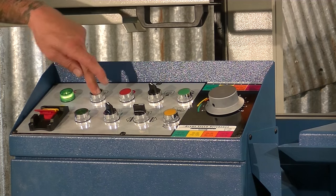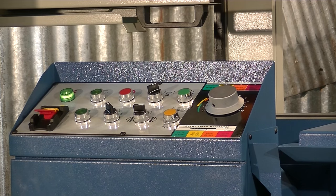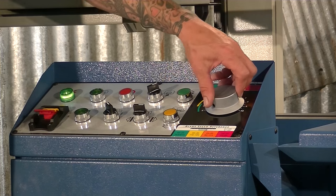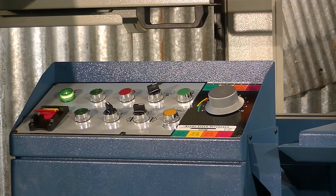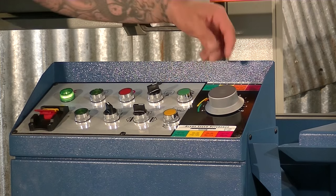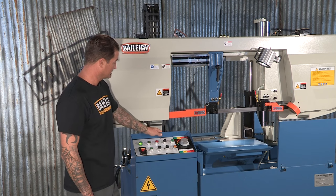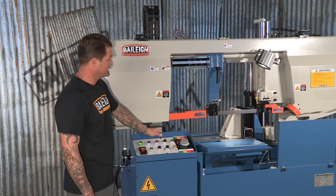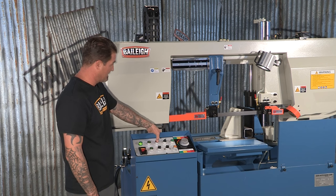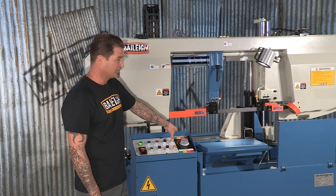Start your blade feed. Set the machine to automatic stop and return to start position. The rheostat control is just how fast the bow drops, depending on material. If necessary, you can safely stop the machine, stop the blade, and raise the bow.